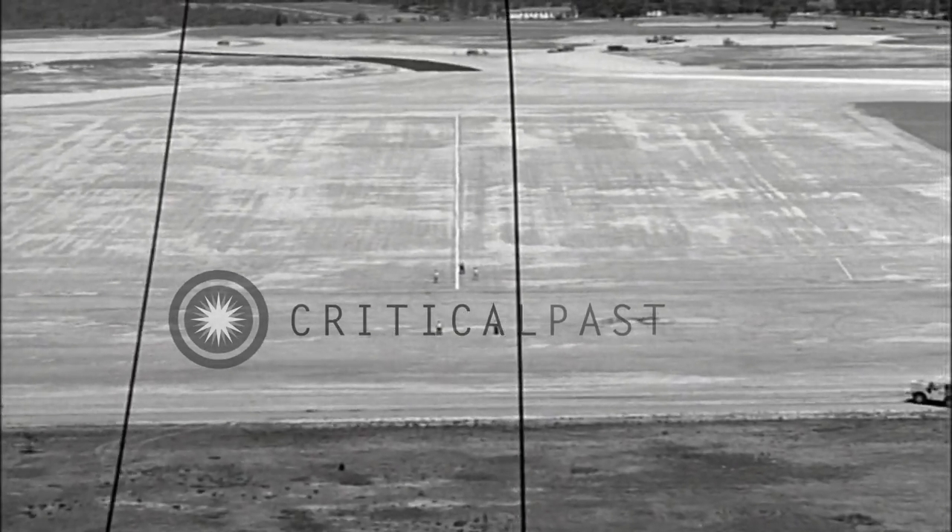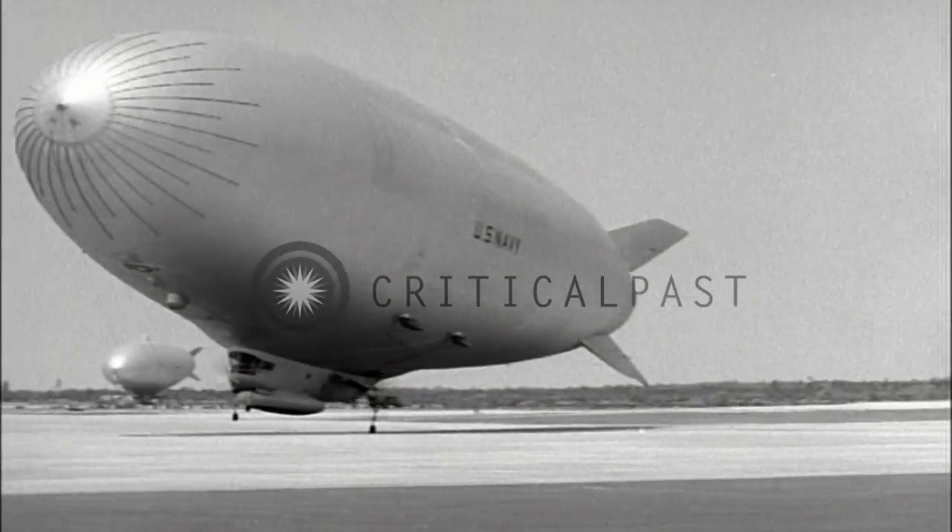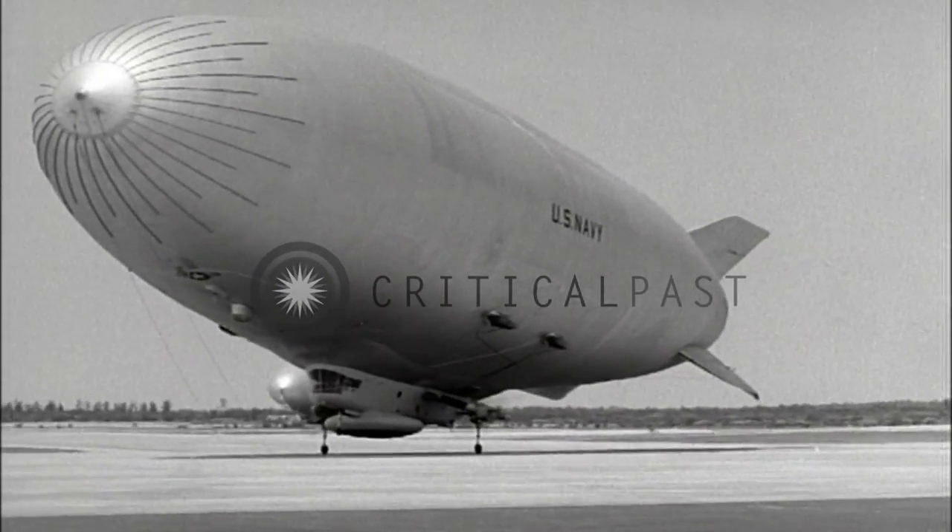The ground handling officer estimates the speed, attitude, static condition, and the effect of weather conditions on the airship during the approach.